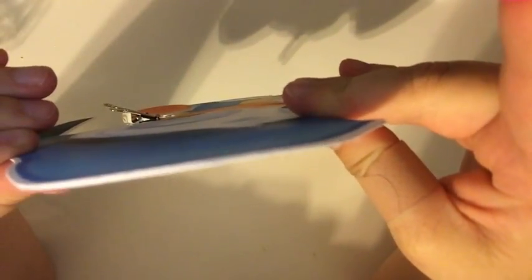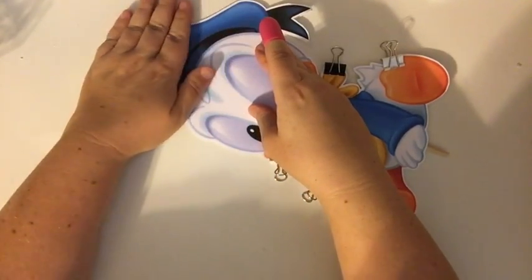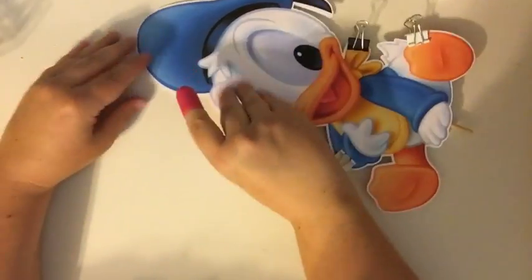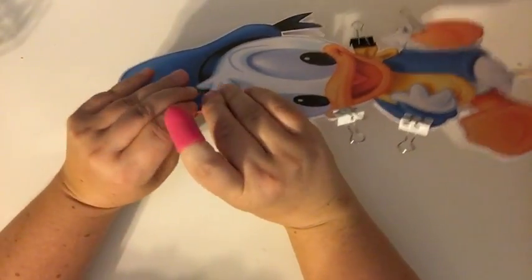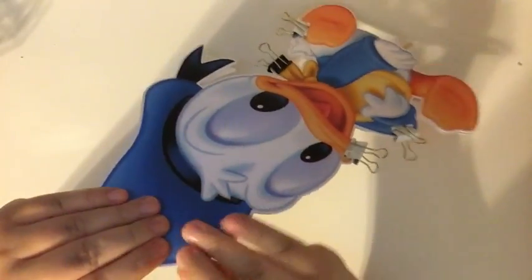Press it down — you're not going to see any of the sticks. Press it all the way together. It's still hot underneath, I can feel it. Press it down, make sure it's all pressed. Looks like it's all pressed.